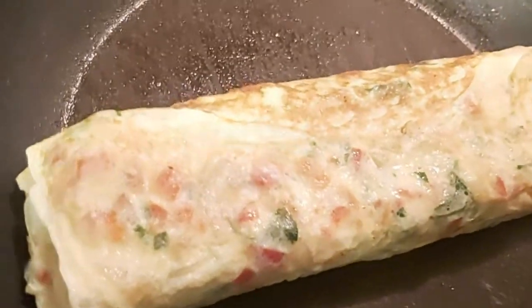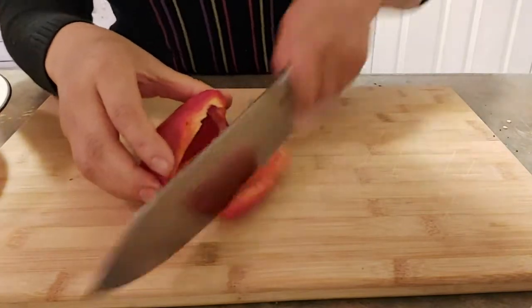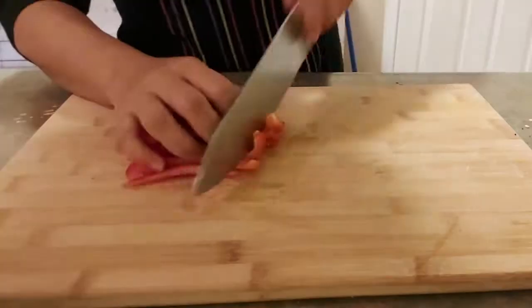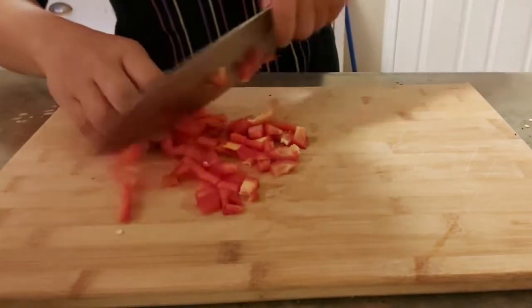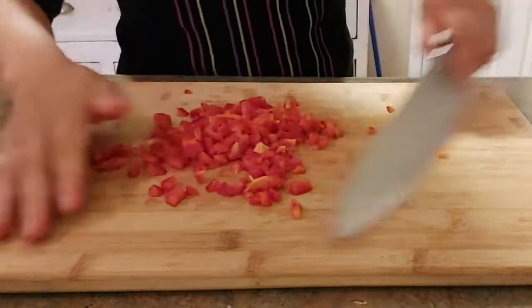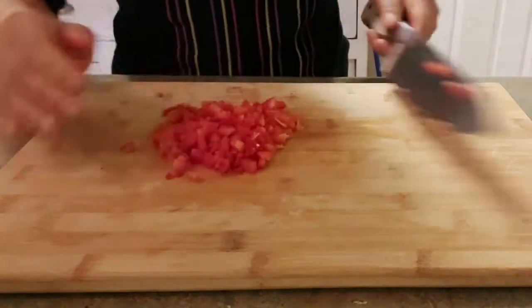Hello everyone, welcome to my channel. Today I am going to show you how to make an egg roll. Let's start by slicing the bell pepper — we want to chop it finely so that our roll won't be a chunky roll. Then we're going to blanch it for about a minute or less.